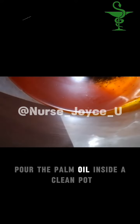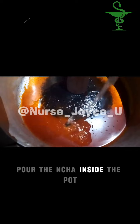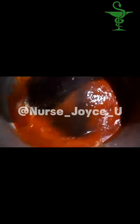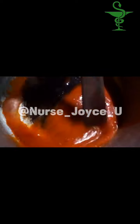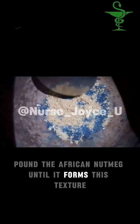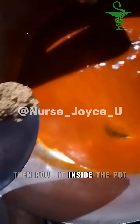Pour the palm oil inside a clean pot. Pour the ncha inside the pot. Stir very well until colourful. Pound the African nutmeg until it forms this texture, then pour it inside the pot.